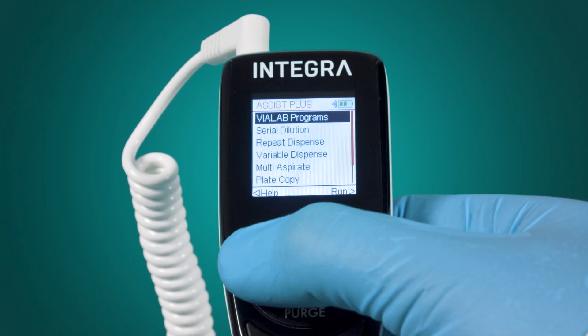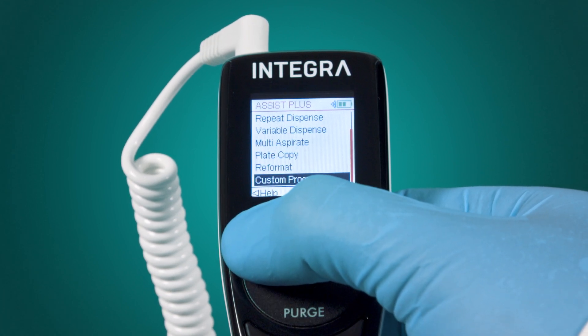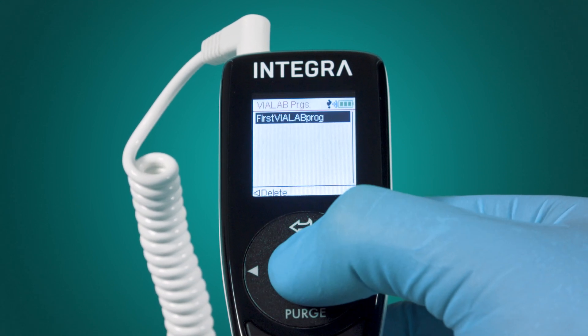Choose the category of the desired program — either a Violab program, one of the predefined modes, or a custom program — and select the desired program. Press the OK button and run.